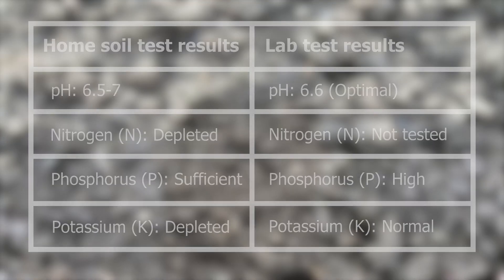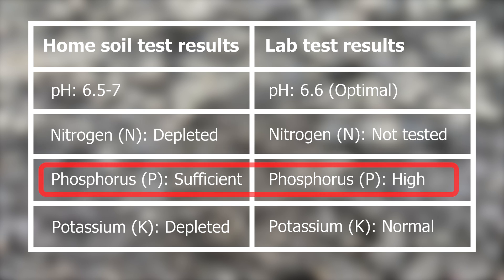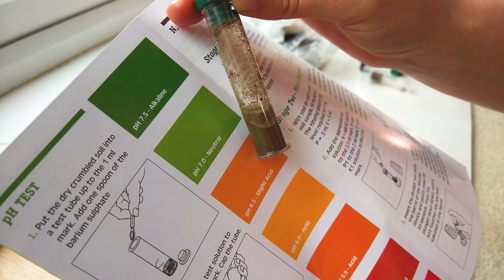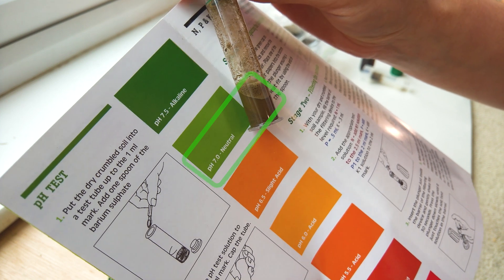Time for the big soil test reveal. I've put the results on screen from the home test kit and the laboratory test. Thankfully, my soil seems to have generally sufficient nutrient levels. On the positive side, both tests show a similar pH — a fairly neutral pH level — which is great news for growing a wide range of plants.